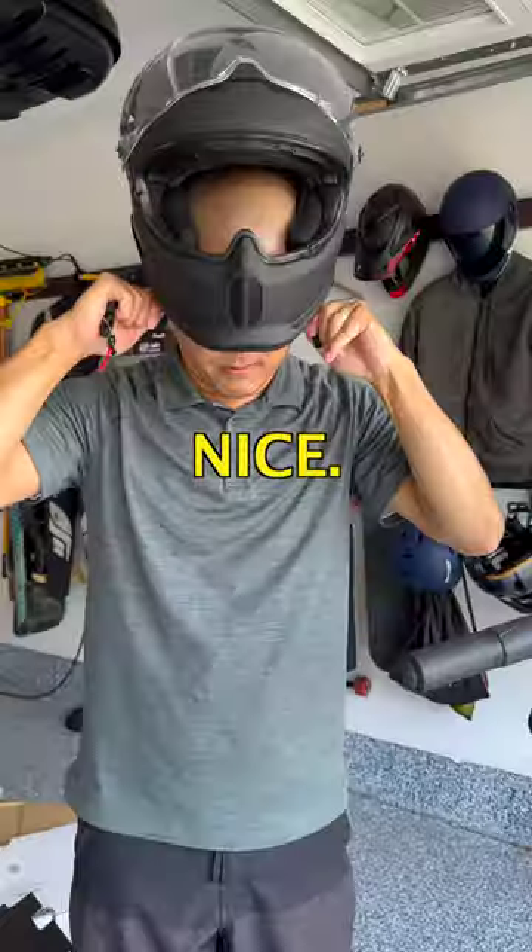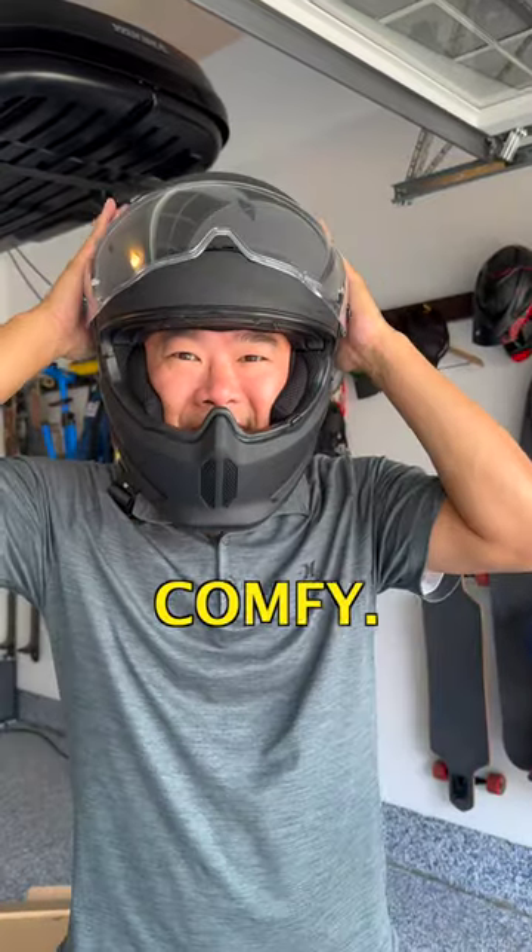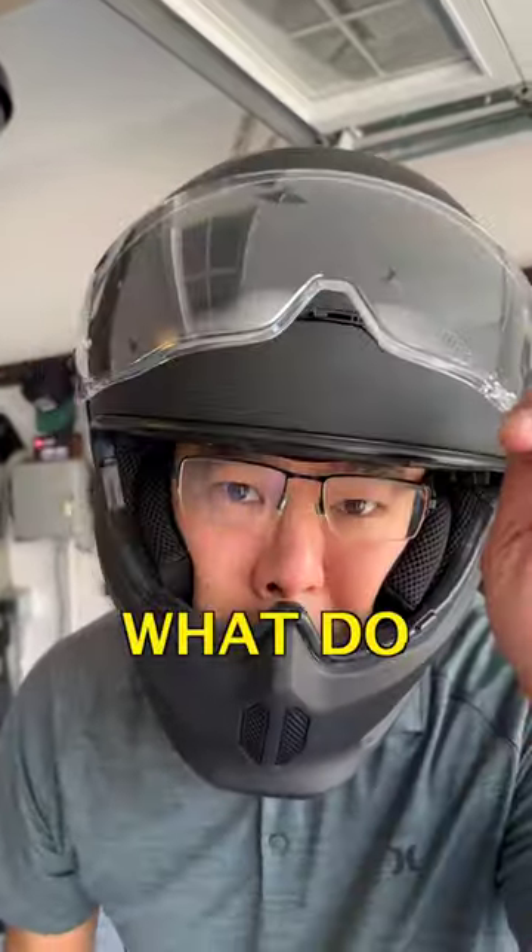The padding is very nice. Oh, wow — it feels really nice, it's so comfy. What do you guys think?